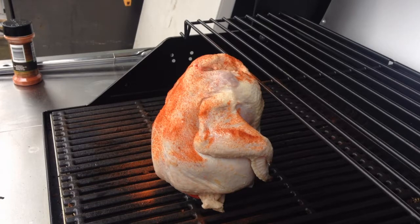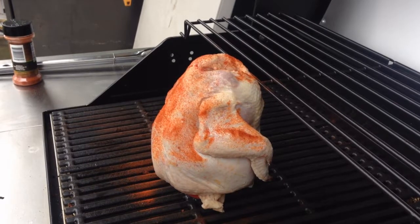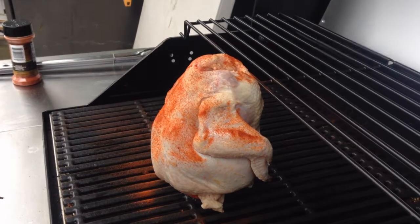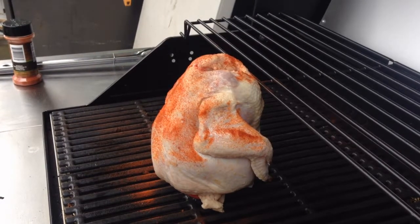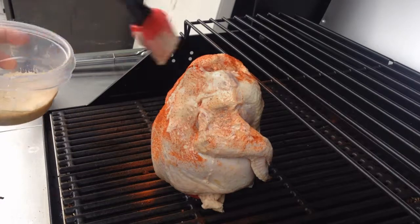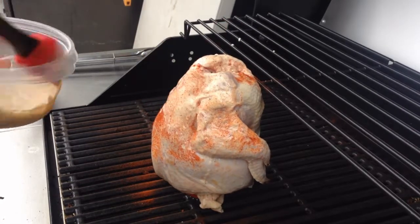My chicken on here. I'm going to light it — I'm just going to light the two burners. I'm going to leave the middle one on low heat, the two sides on high heat. Got a beer can shoved in its ass.